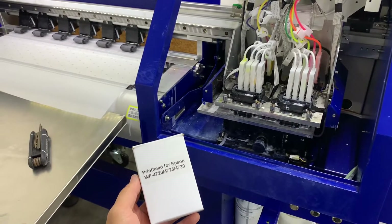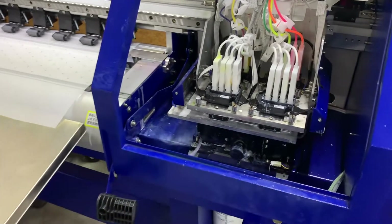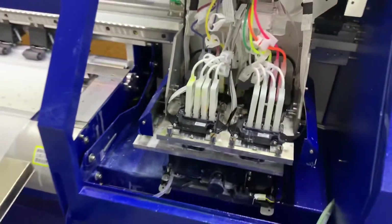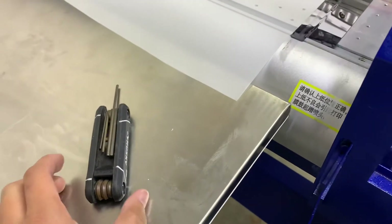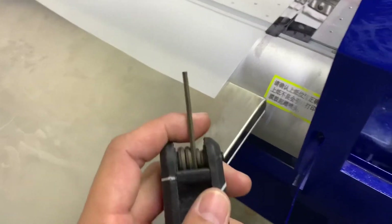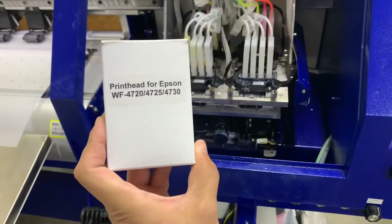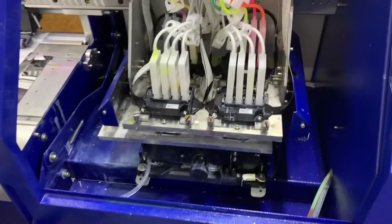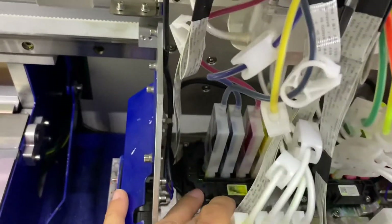Alright guys, this is an inevitable time where you're gonna have to replace a printhead. This usually happens when there's a major clog that you just can't bust. Some of the tools that you're gonna need is going to be an Allen key wrench — 2.5 millimeter is what I'm going to be using for these screws — and of course a printhead. This is gonna be an Epson 4720, and it's gonna be this printhead that I'm gonna be replacing.